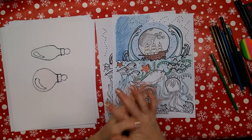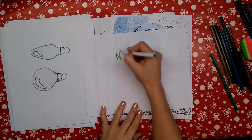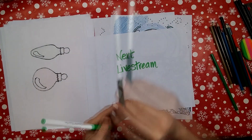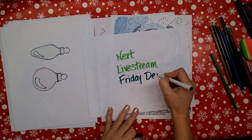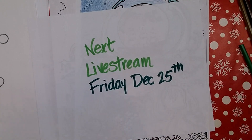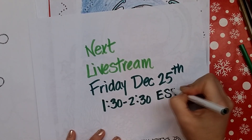I also wanted to mention, since we're speaking about Christmas, that I'm going to be having a live stream. My next live stream is coming up on Christmas Day — Friday, December 25th. I believe it's at 1:30 to 2:30 Eastern Standard Time, so that means east coast of the United States.